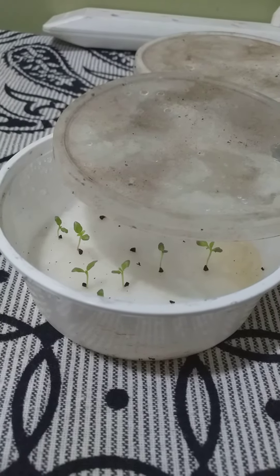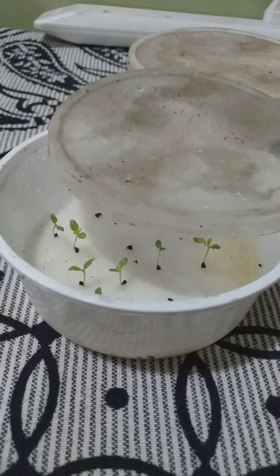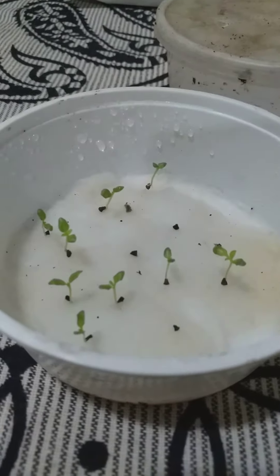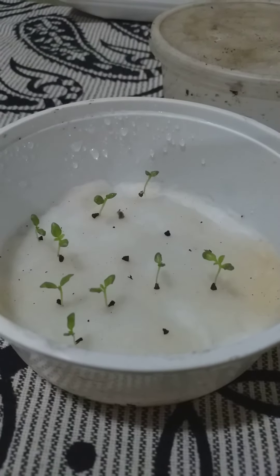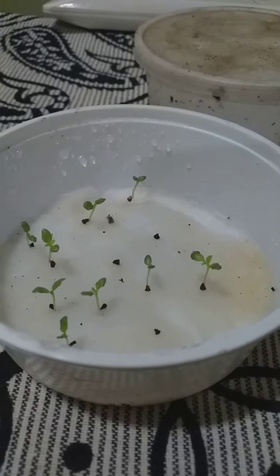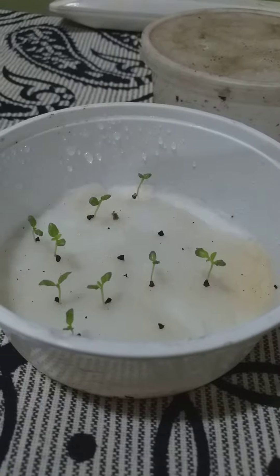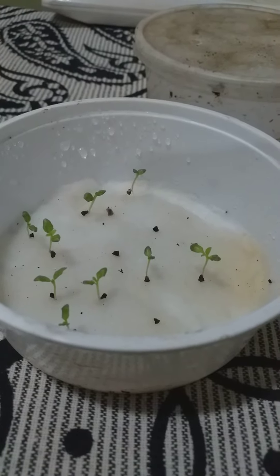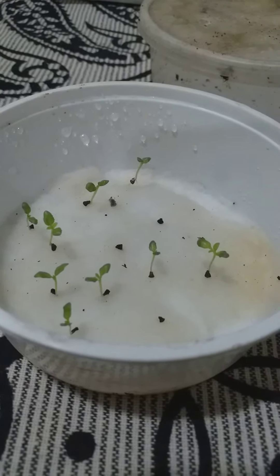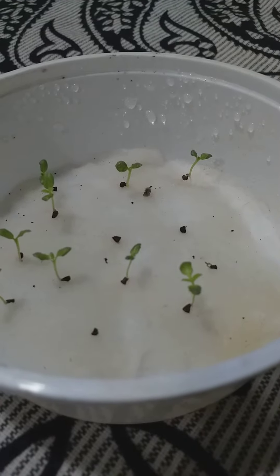Hey guys, this is Neba here from India. I've actually started gardening recently and as you can see, I have germinated some seeds — these are rose seeds. It's really hard to germinate rose seeds. It's been germinating for about 20 days. I checked online and got to know that it only takes a week to germinate on cotton, but it didn't work out that way for me. As you can see, there's a smaller one over there in the corner on the right.